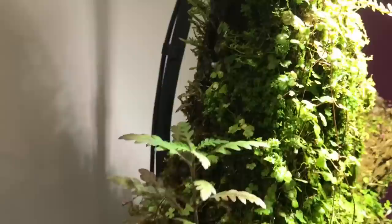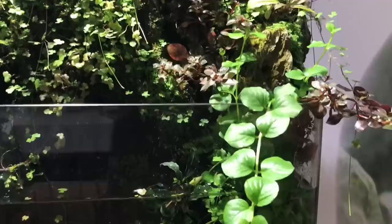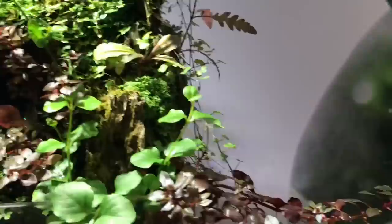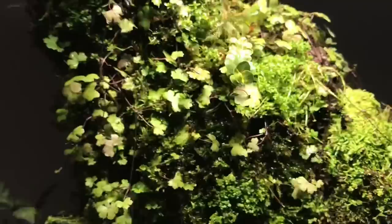There's Hygrophila pinnatifida in the centre. We've got loads of the Hydrocotyle species — Japan or Tripartita. And this looks like a Lysimachia, maybe, or even a Ludwigia. This is definitely Ludwigia palustris. We've got some interesting Buca phalandra, some more Hygrophila pinnatifida, loads of mosses. Really cool scape.